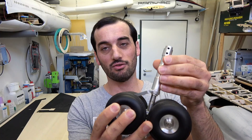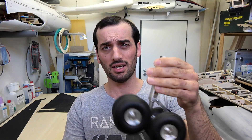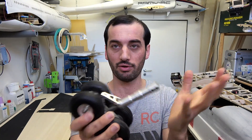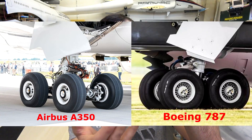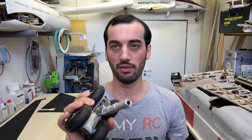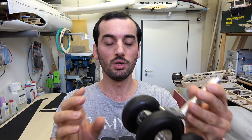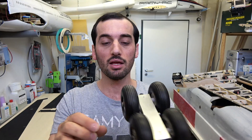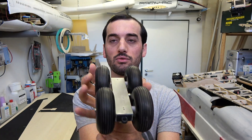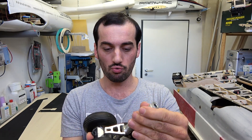Hey everyone, I hope you're all doing great. Today I will build the landing gear for the Airbus A350 that I'm building. This is for the Dreamliner and I was planning to use it, but then I found out it's completely different in every way. The strut is longer on the A350 and the space between the wheels is even more, so I have to build them again from scratch.